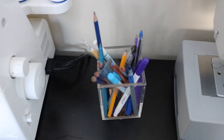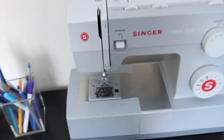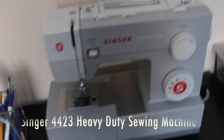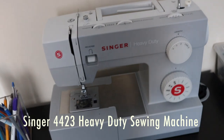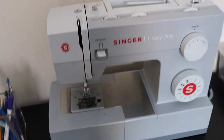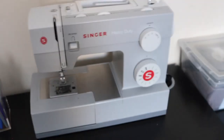Next thing is my sewing machine right here — this is my single heavy duty sewing machine. I really love having this. I've had this for about two years now and it hasn't given me any issues so far, so it's good.